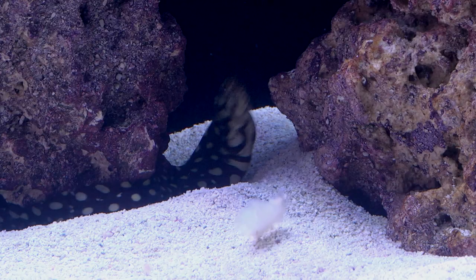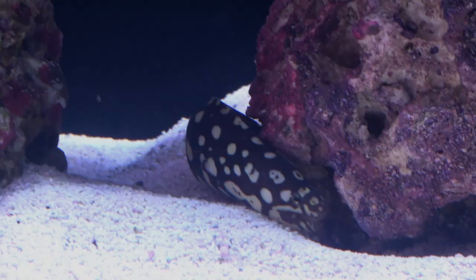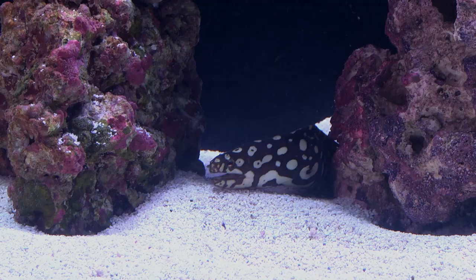A predator by nature, the Spotted Skeletor Moray Eel requires two to three substantial meals per week, comprised of meaty foods like live or frozen fish such as silversides, krill, shrimp, or other crustacean flesh, offered on a feeding stick or tongs.